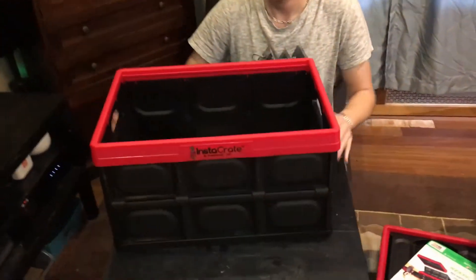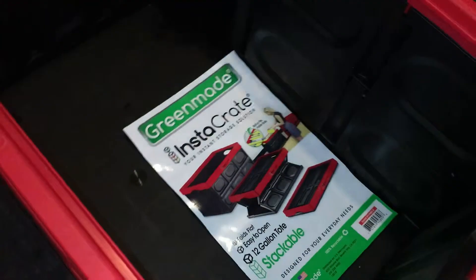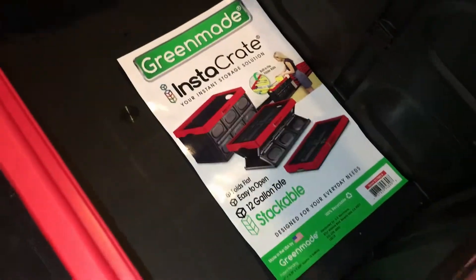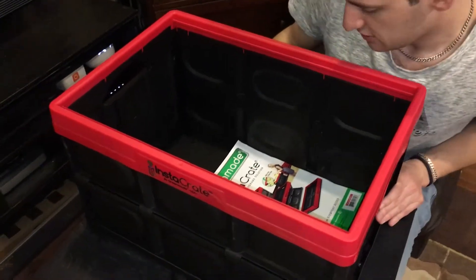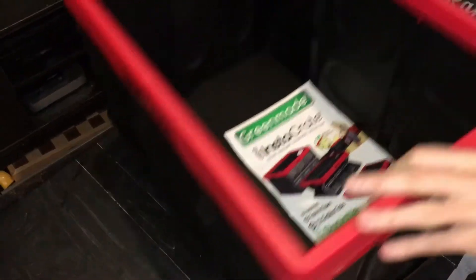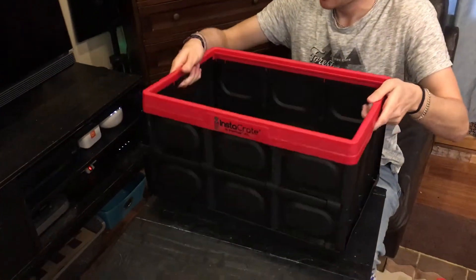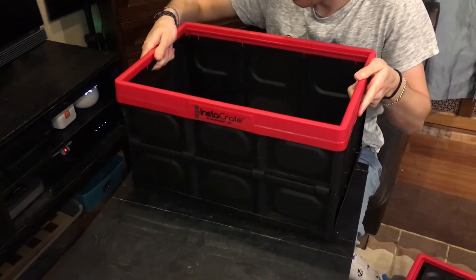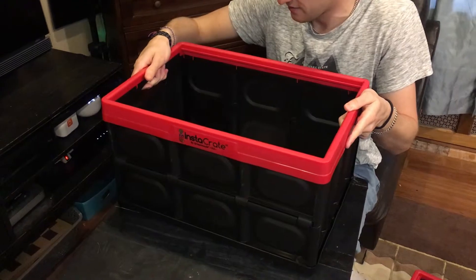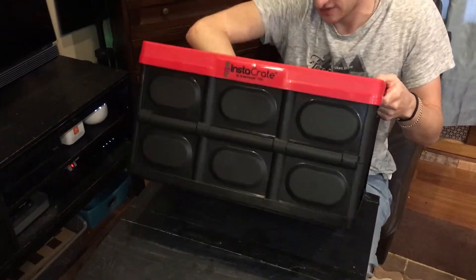Regarding how much weight it can carry — it doesn't really say on the packaging — but it's pretty sturdy. You could probably fill it up with whatever and still be able to carry it, provided you're strong enough. It shouldn't break unless you put a lot of weight concentrated on a small surface.